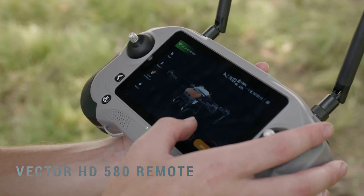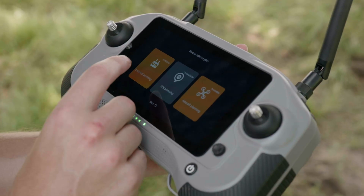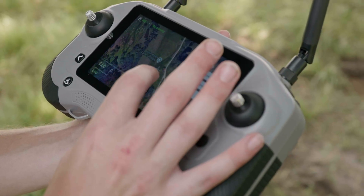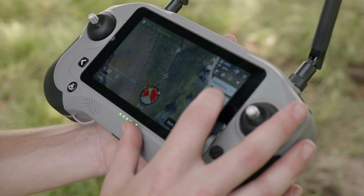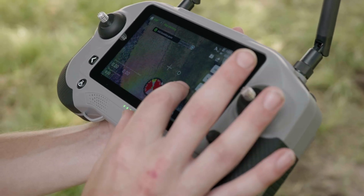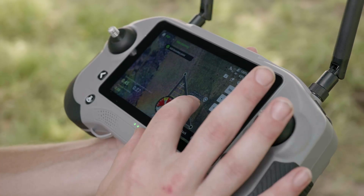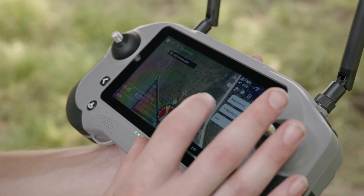Now we're going to be looking at the HD 580's remote. This is the main screen. When you want to plan a field, you click on plan field, then remote planning, and switch over to map planning — that gives you a crosshair showing where you're standing and where the drone is located. We're on boundary point, so we click add point. You'll see that one single point, then add a second and a third — and as soon as you add that third point, it auto-plots the route and shows you your spacing and how the route is going to be laid out.